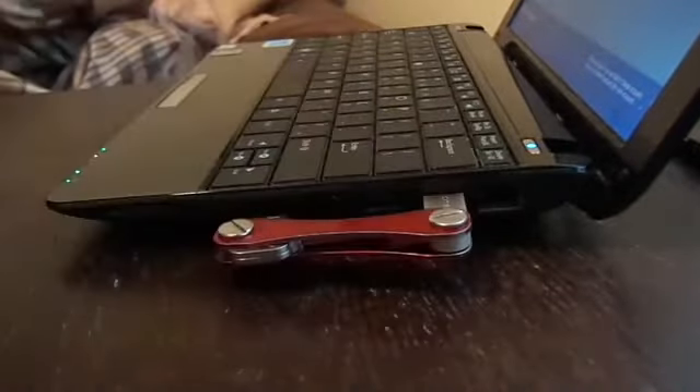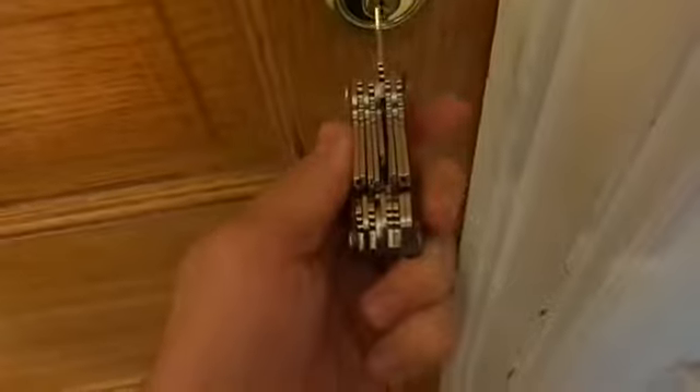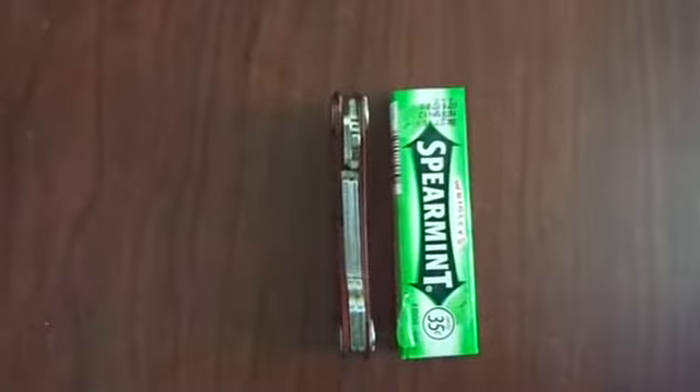It can be personalized by adding barcode cards, USB drives, and expanded up to 100 keys — all while staying smaller than a pack of gum.